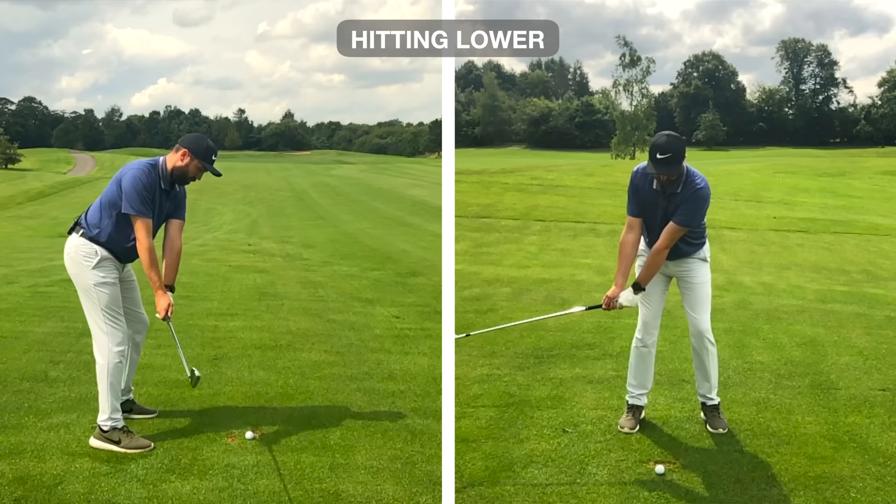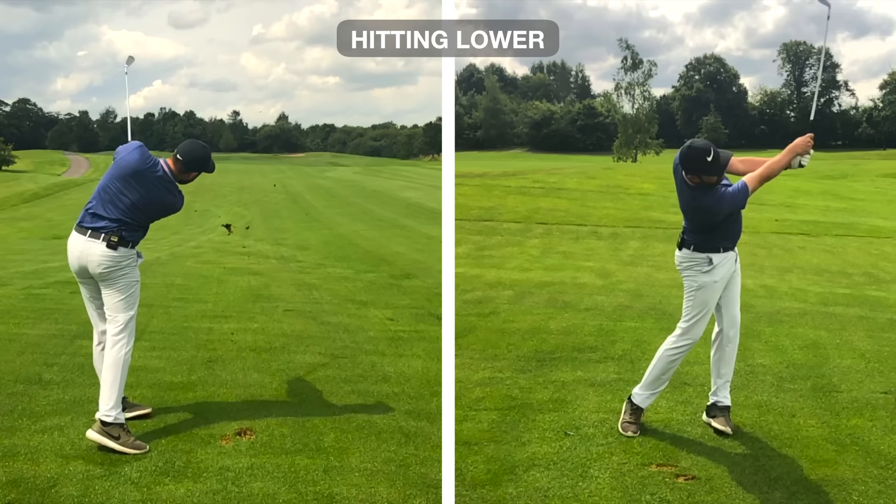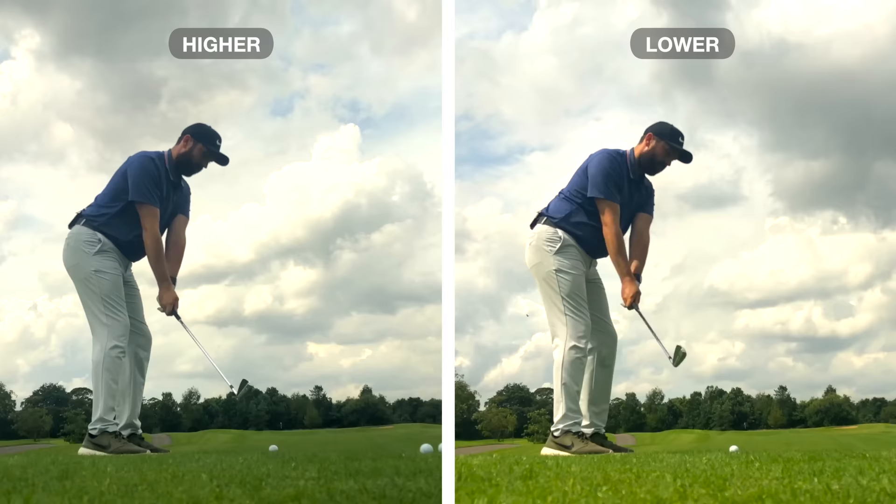That changes the flight enormously. The difference between those two golf shots is vast.